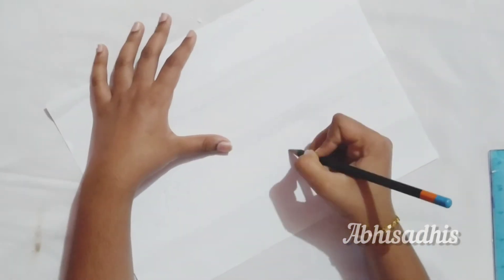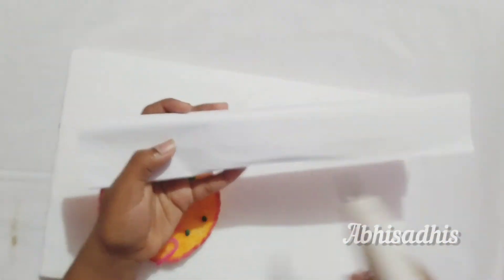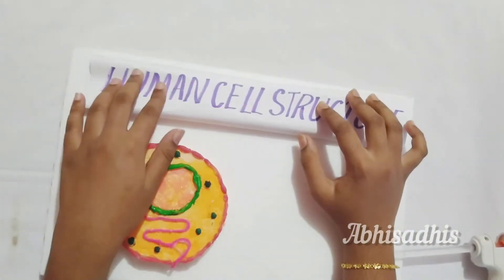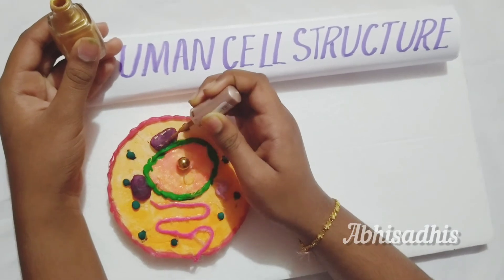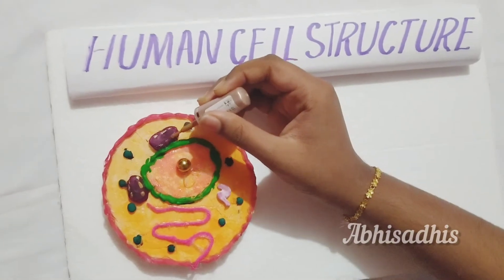Now it's time to give it a title. Take the folded A4 size paper and write 'Human Cell Structure', then outline it with the color of your choice — I prefer to outline it with a marker. Stick the piece with the title into the thermocol. Now give the mitochondria some beautiful effects; I used a golden liquid eyeliner, but you can use anything in liquid form.